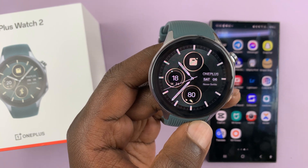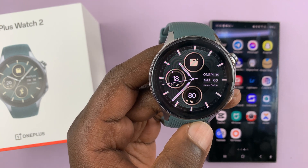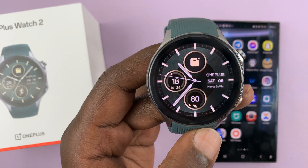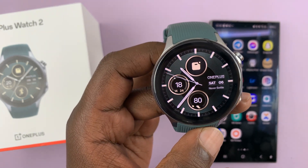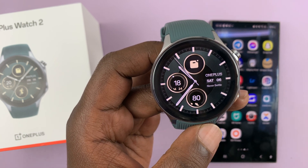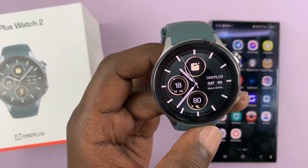I have the OnePlus Watch 2 and I'll be showing you how to install Spotify on this watch. This is extremely important because Spotify is a music app and you can use it on your watch directly without your phone. So let's go ahead and install Spotify.